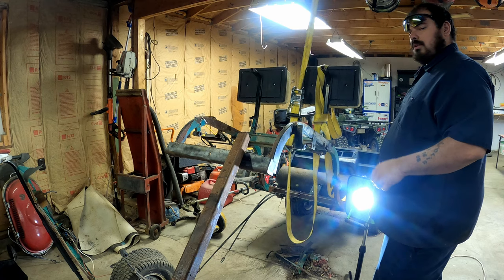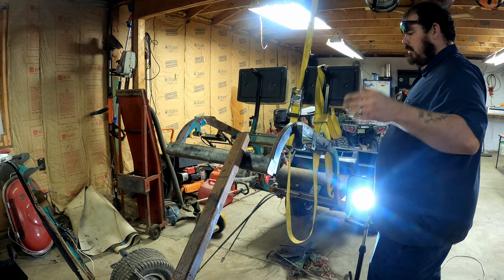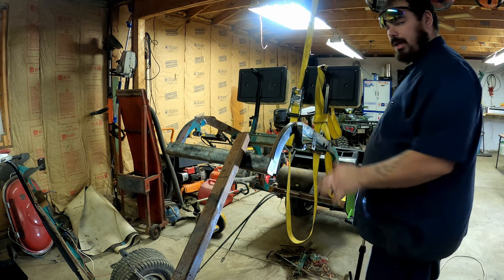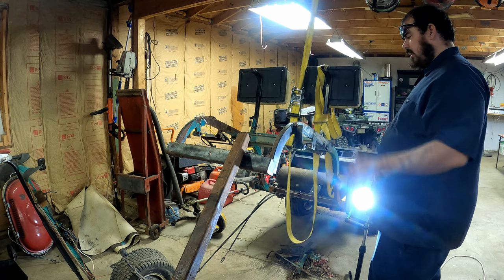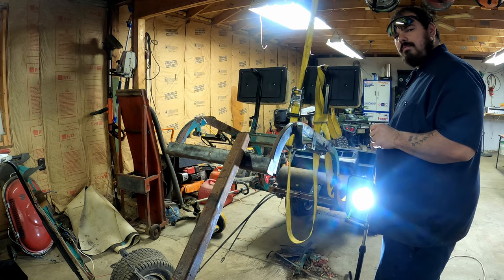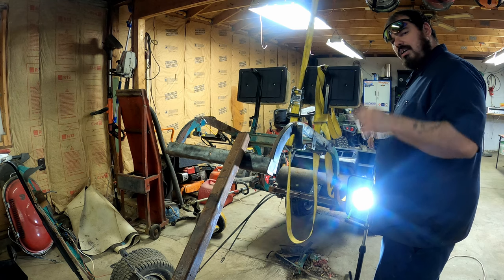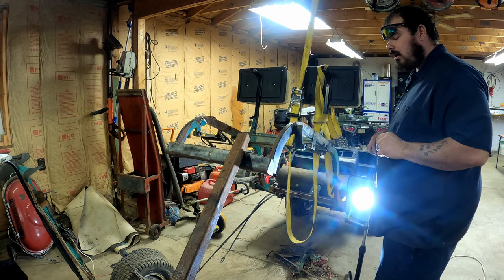After we get it built we're gonna tear it down and have it all sandblasted so it's all fresh metal for paint. But we've got to get it built, get it all welded up before we do that. So without further ado, let's get to it — this is the next step to success. If you guys wouldn't mind hitting that subscribe button and the like button, leave us a comment down below about what you think.